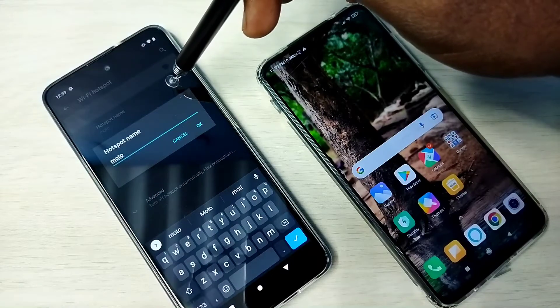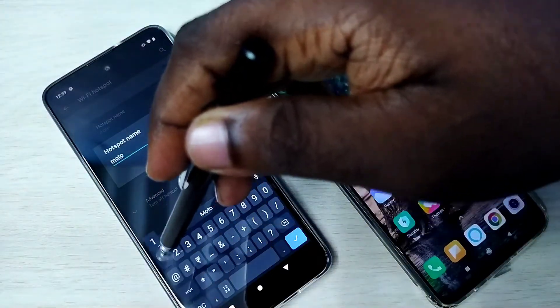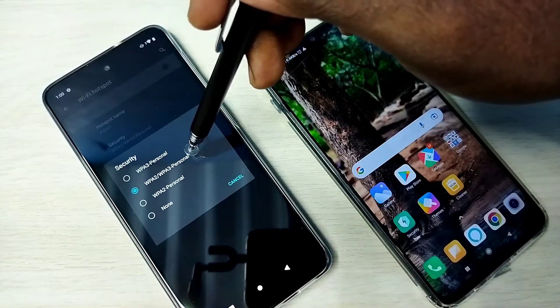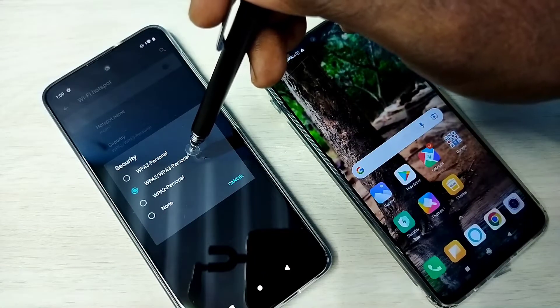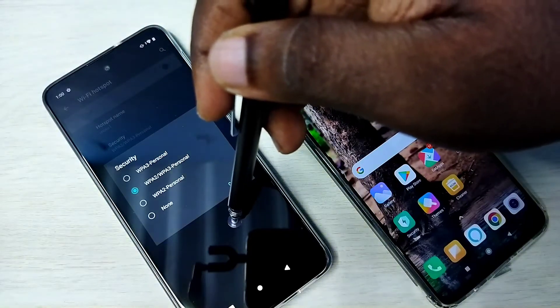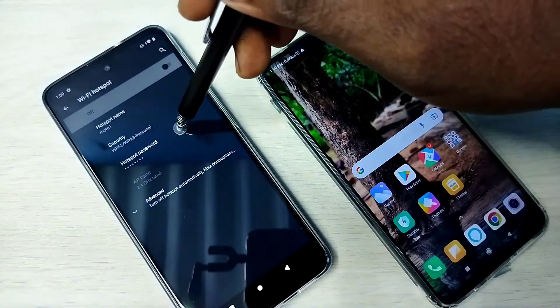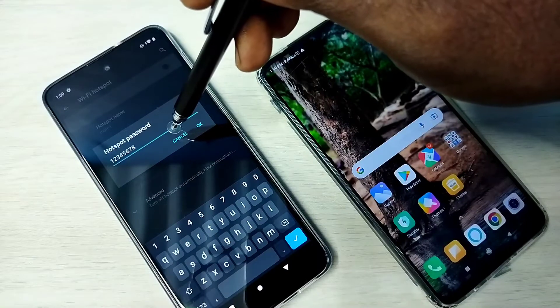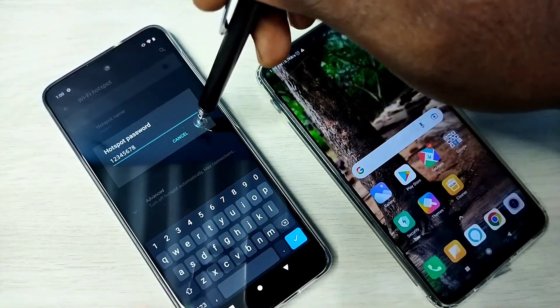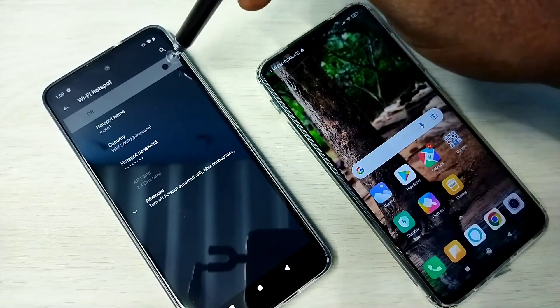Here we can give a name for the hotspot — let me enter 'Motto 1'. Then for security, select WPA2/WPA3 Personal. Then set a password for the hotspot; you can type a password here.